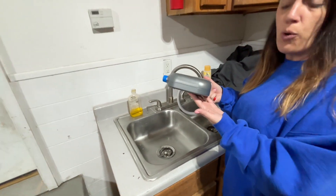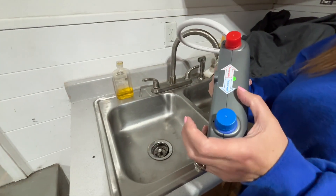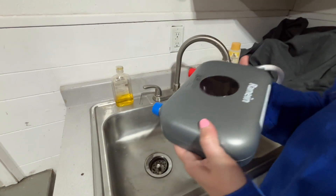Easy install — that's what I was looking for. It's got connectors here where you can connect it to cold and hot water, which makes it really fast and easy to install.